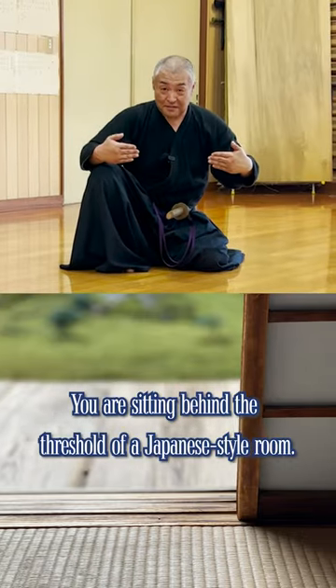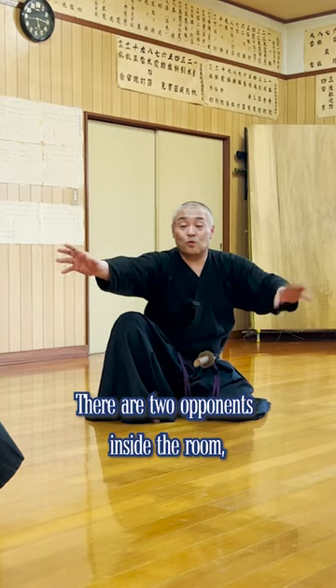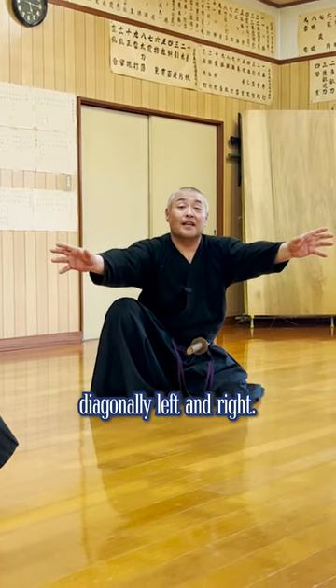You are sitting behind the threshold of a Japanese style room. There are two opponents inside the room, diagonally left and right.